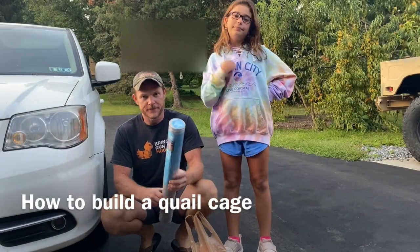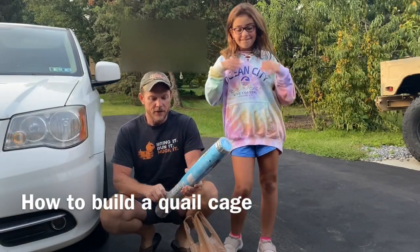Start making our quail cages. I'm getting quail for eggs and meat.